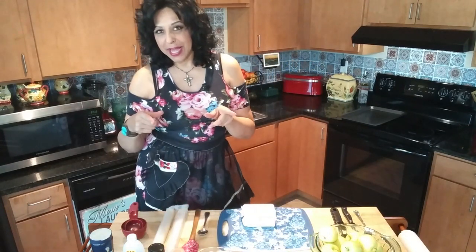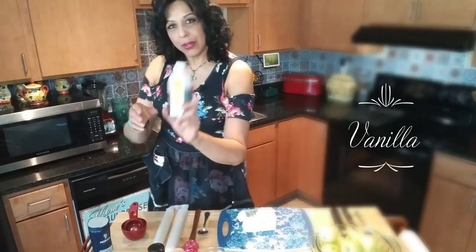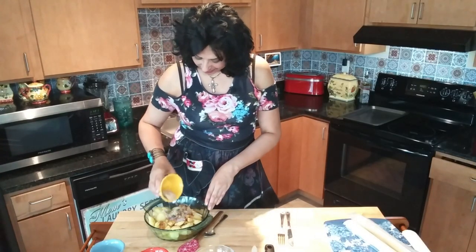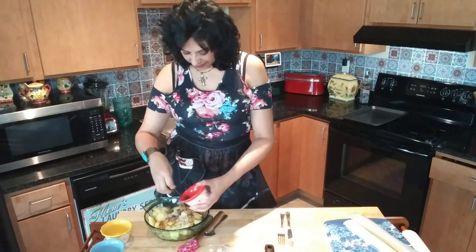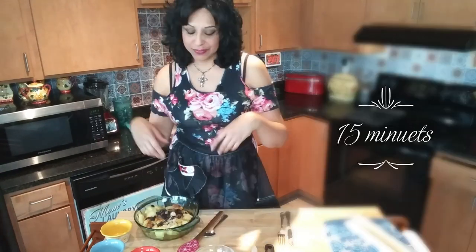So that's what we'll be using, and this is what you're gonna need: butter, kosher salt, vanilla, ground cinnamon, a quarter cup of sugar, quarter cup of brown sugar, and some raisins.